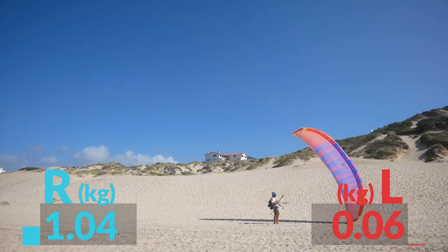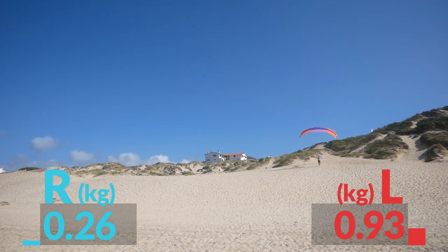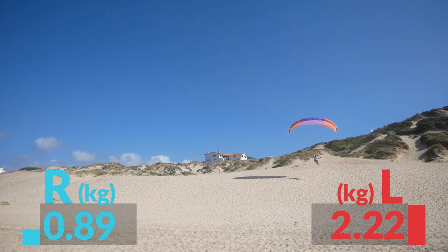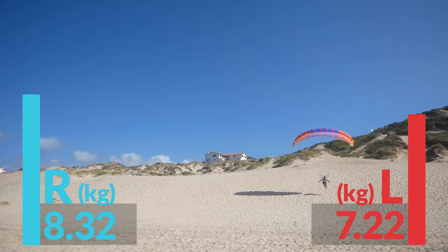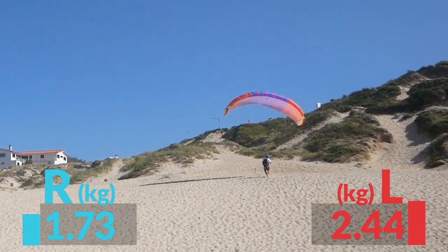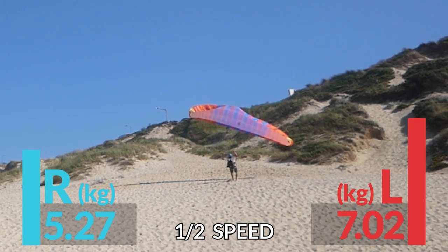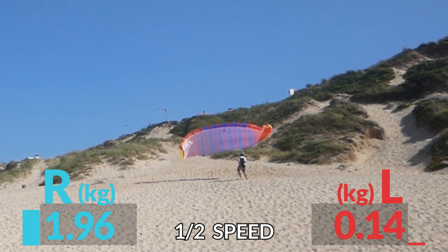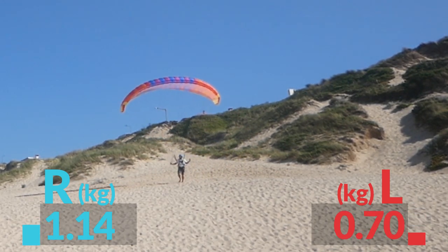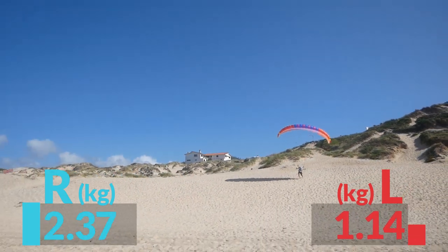It works really well. I decided to do just a couple more runs so I could see what's happening with the takeoffs and landings on the brakes a bit better. This is still early days, but a huge success, and it really gives me the motivation to carry on with this project.